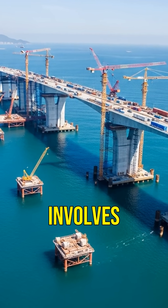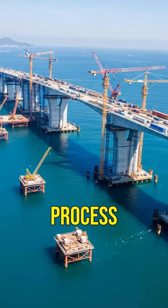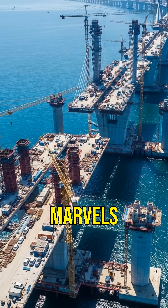Did you know that building sea bridges involves creating underwater pillars? Discover the fascinating process of constructing these engineering marvels.